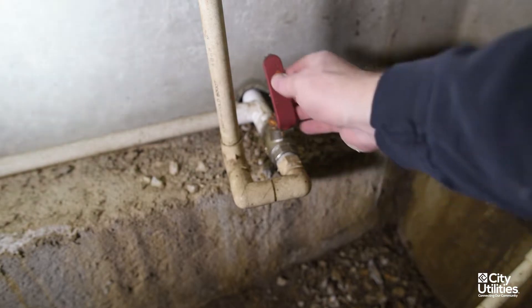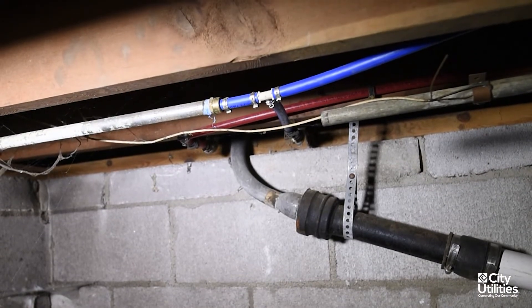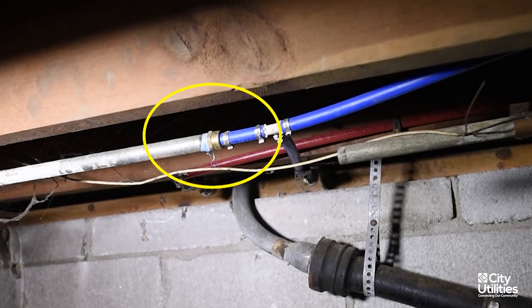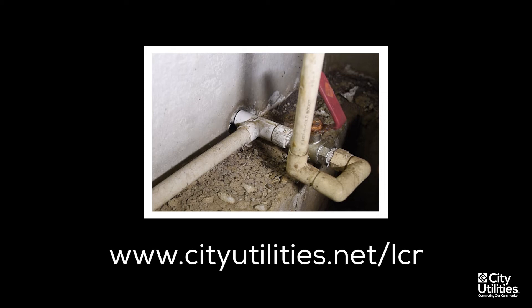Next, locate the section of the pipe between the shut-off valve and the wall. If you don't have a shut-off valve, look for a transition from one type of material to another, and then find the part of the pipe closer to the wall. If that portion of your plumbing system is PVC or plastic, take a photo and submit it via the electronic form found at www.cityutilities.net.